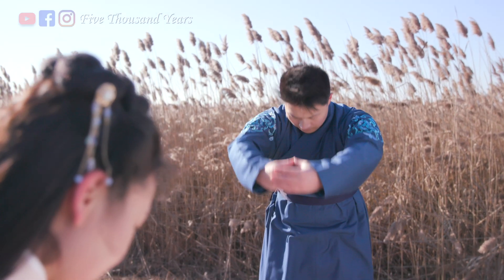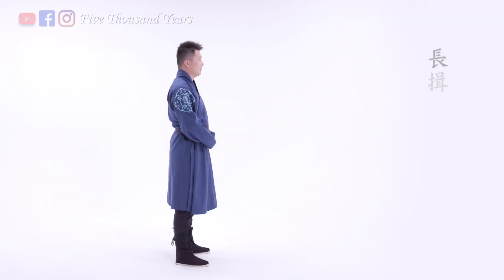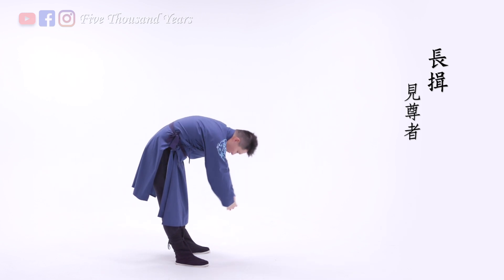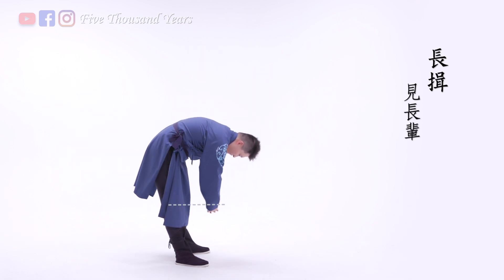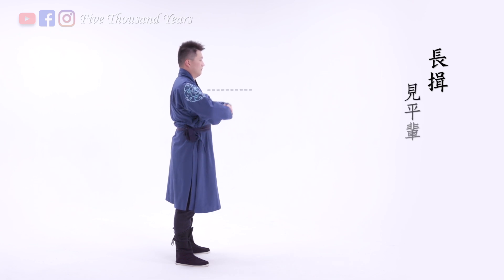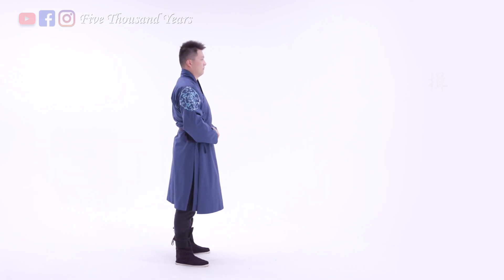Another type of bao is called the long bao. When you meet people with high social status, hold your hands above the eyes and go below the knees. When you meet elders, hold your hands at mouth level and also go below the knees. When you meet friends of the same age, hold your hands at chest level and no need to go below the knees.